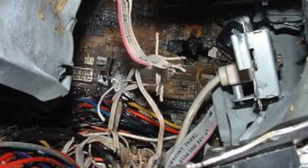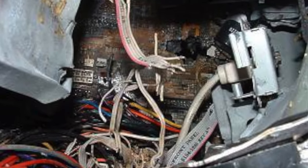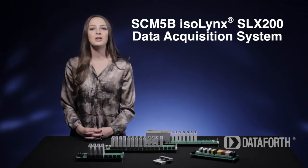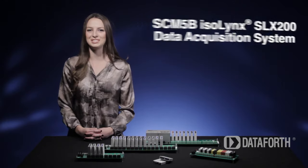Don't let this happen to you. Remember, very small errors can shut down billion-dollar operations. Hi, I'm Taylor Dunlap, and I'm here to tell you all about DataForce's SCM5B Isolink's SLX200 data acquisition system.